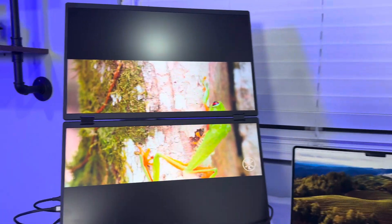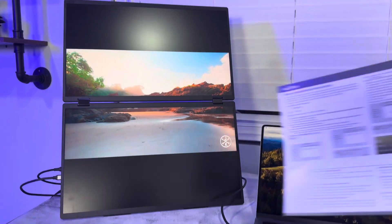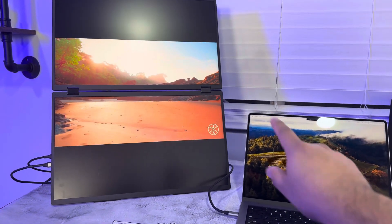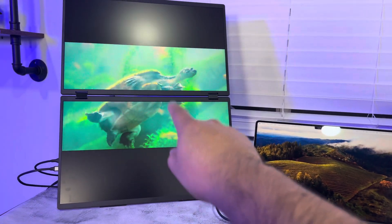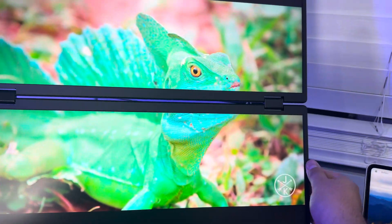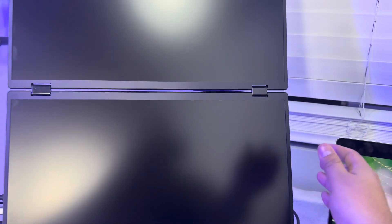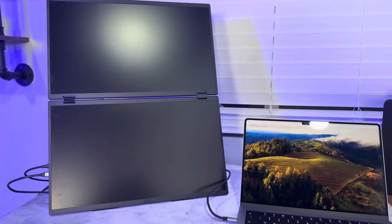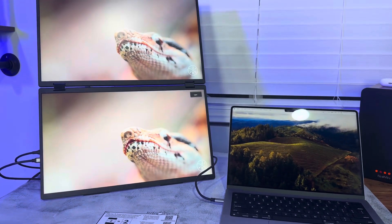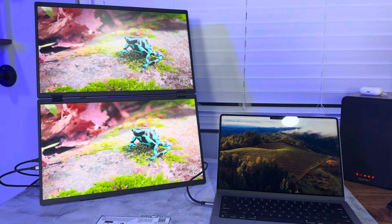If you want to use this monitor as a single monitor and as a second monitor, you do have to install drivers. On your MacBook you'll then be able to go into settings and have Invue monitor one and Invue monitor two, giving you two separate displays plus your third screen. To get off splicing mode, just press the button and it'll say 'full off' and go back to one full screen. Overall it's a super cool setup — really hope this video helps you guys out, thanks for watching.